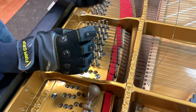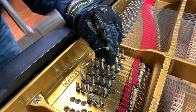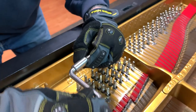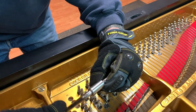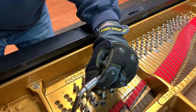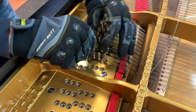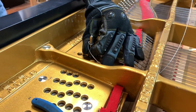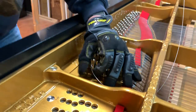Now it's really important that I get the correct number of windings on this coil. You can see how I'm doing this on the tuning pin — the part where the wire enters the tuning pin should be at six o'clock, and I get the winding right to the top.